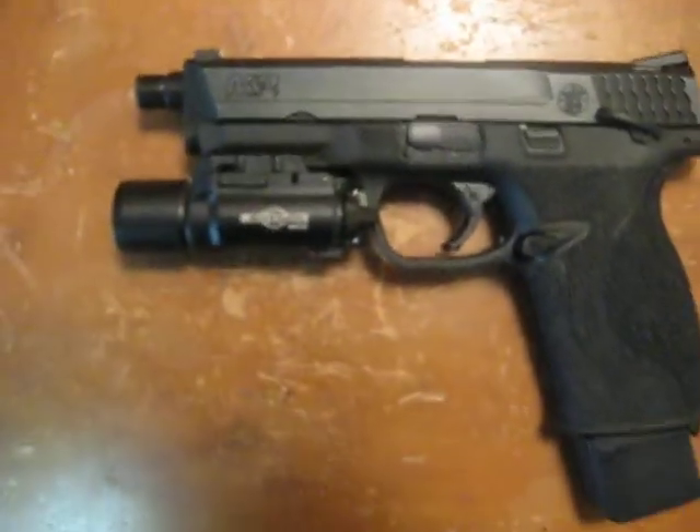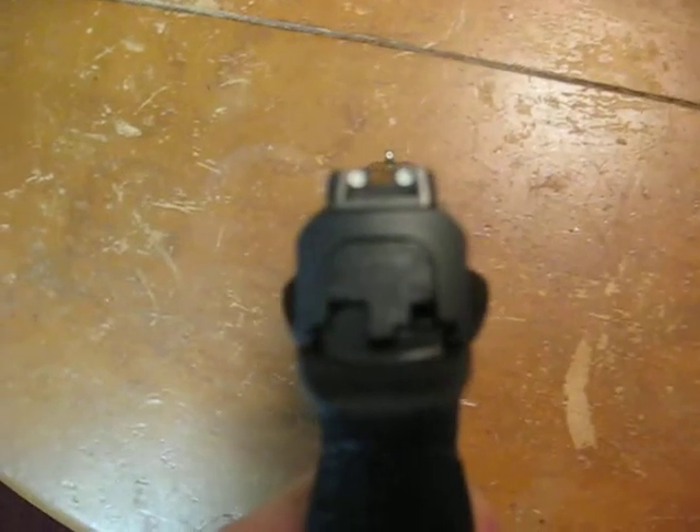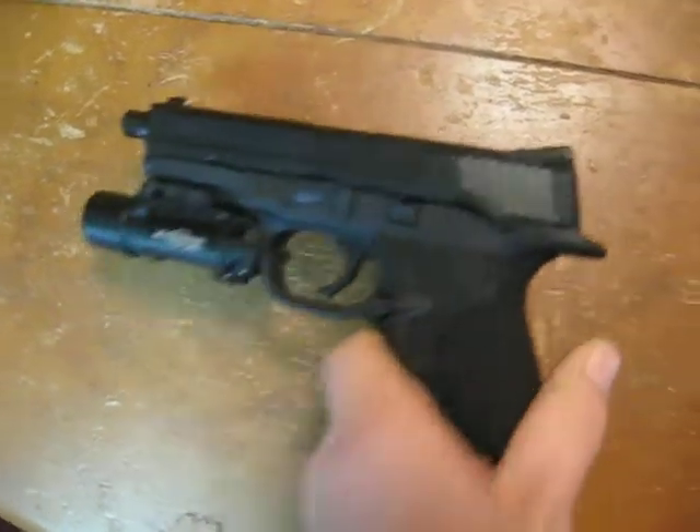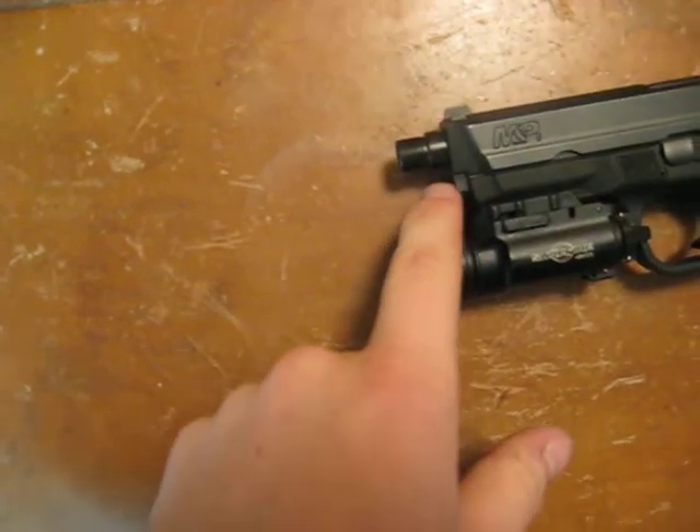The trigger is an Apex trigger. The night sights are Trijicon HD night sights — the same thing I have on my Glock 17. And this is a factory threaded barrel.